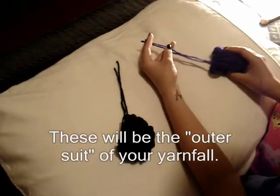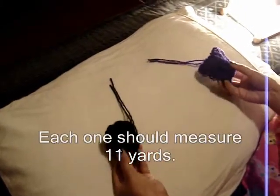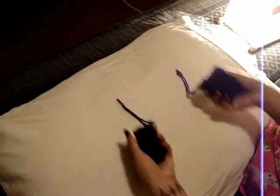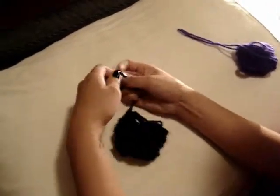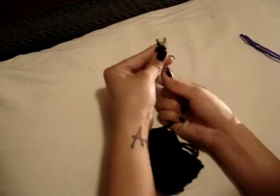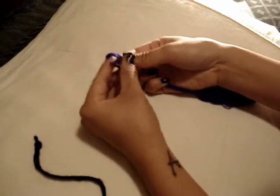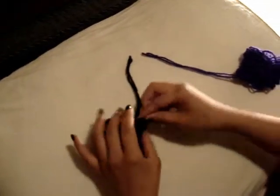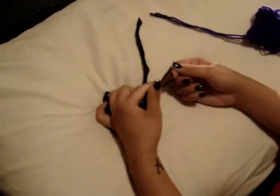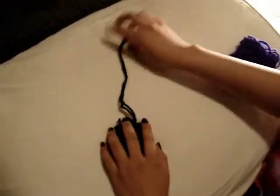These are going to be the outer pieces of the yarn falls. I've already cut and measured each of them, and they measure up to 11 yards each. They're going to be hard to work with, so I've rolled them up a little bit. What you're going to need to do is use the open ends and just make a simple knot, and do it with the other side. We're going to use these open ends for the start so that we have a nice rounded end. Just in case you need more yarn, you can just slip it through there and continue to work without having any disturbing knots.